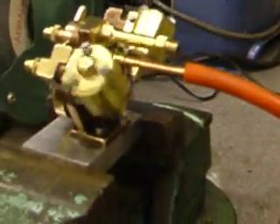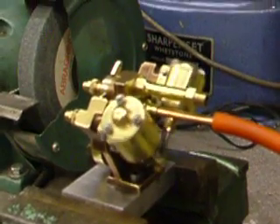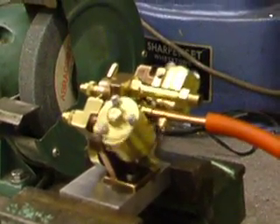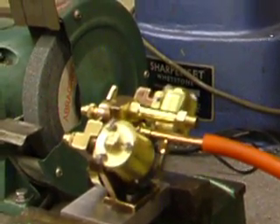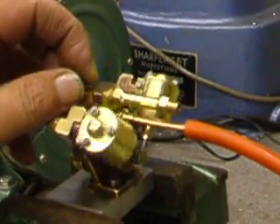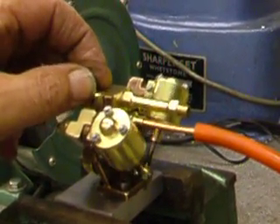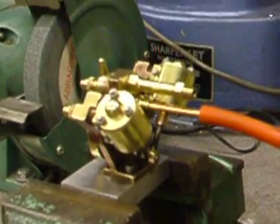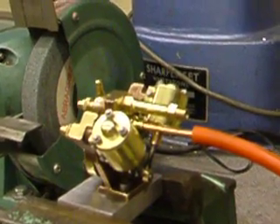I'll put it up to about 80 PSI. But because it's running in, it will tend to blow off on the port faces — blowing the cylinders off the faces to stop the air getting through. I don't know whether you heard, but that was blowing off on the port faces.